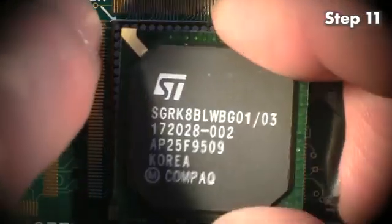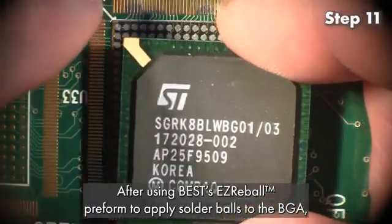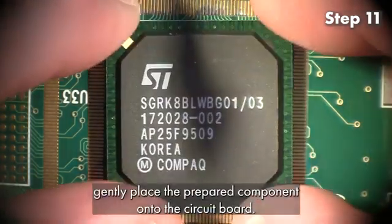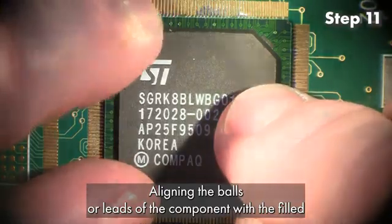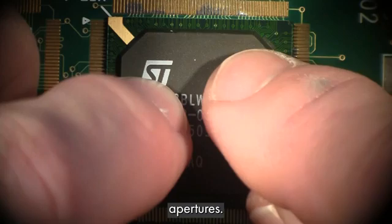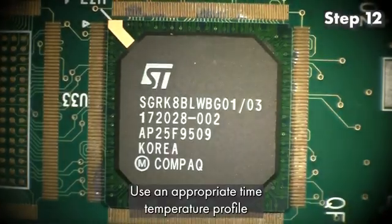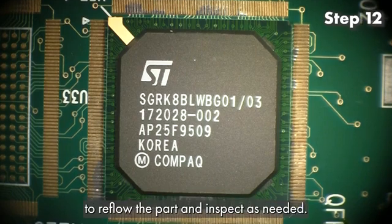Step 11: After using Best's Easy Reball Preform to apply solder balls to the BGA, gently place the prepared component onto the circuit board, aligning the balls or leads of the component with the filled apertures. Step 12: Use an appropriate time temperature profile to reflow the part and inspect as needed.